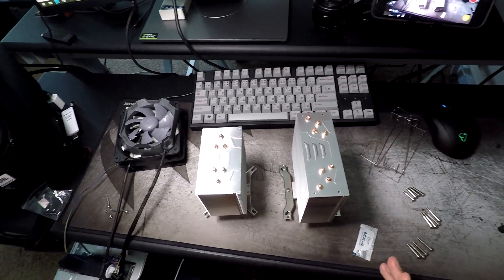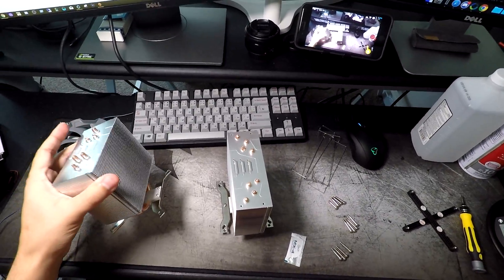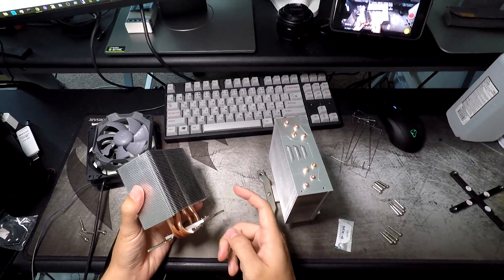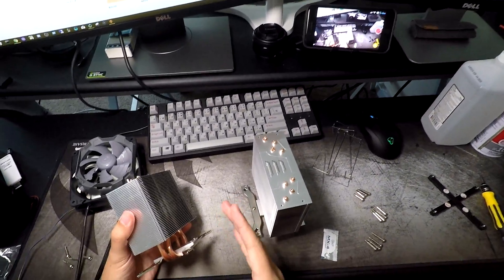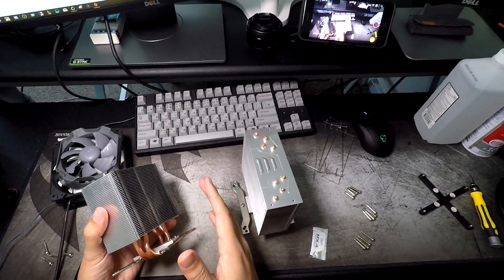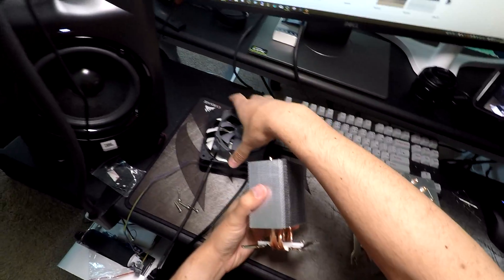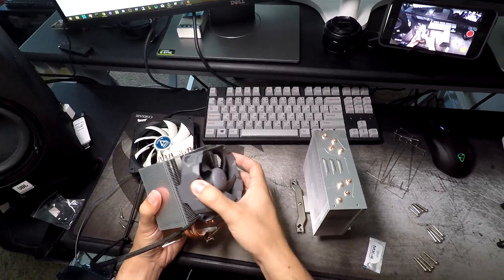The Arctic i11 and i12 are this model. The i11 came out first, and the i12 is a revision of the i11. I don't think it matters which one you get, especially if we're using it just for used Xeons. They both perform really great. They use a 92mm PWM fan that just clips on the front.